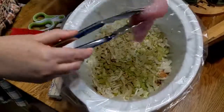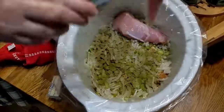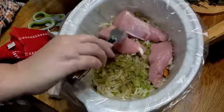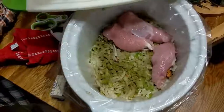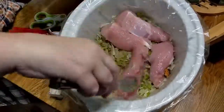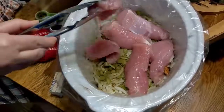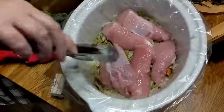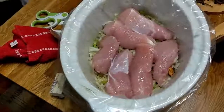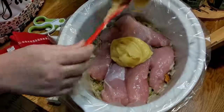Now I'm going to place the turkey on this layer — I just bought a turkey tenderloin. The first time I made this, I sliced the turkey too thin and we barely had any turkey, so this time I'm making sure to put more turkey in the crock pot. That's one turkey tenderloin, just sliced.